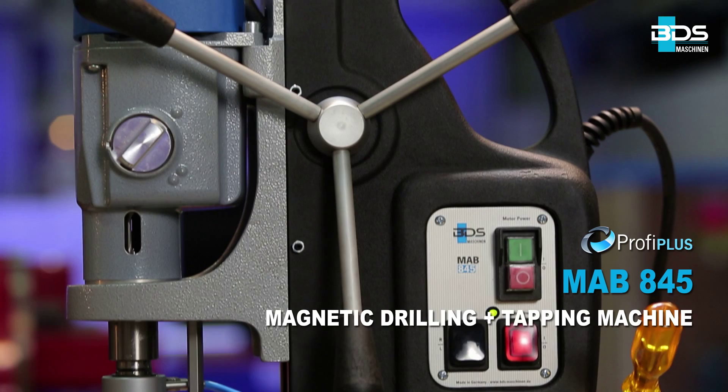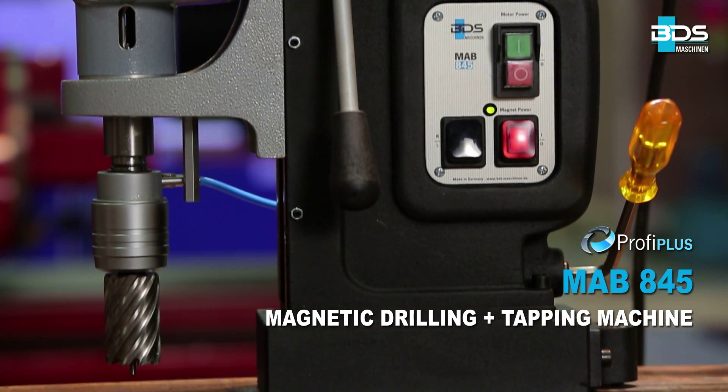MAB 845 magnetic core drilling plus tapping machine. Made in Germany by BDS Maschinen.